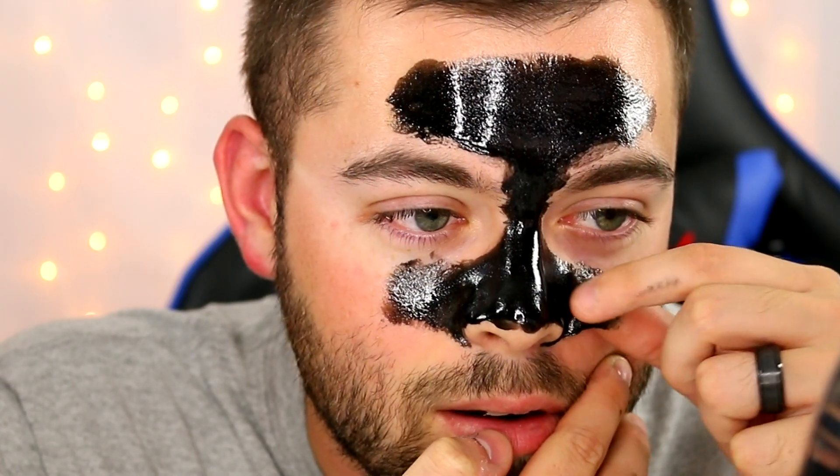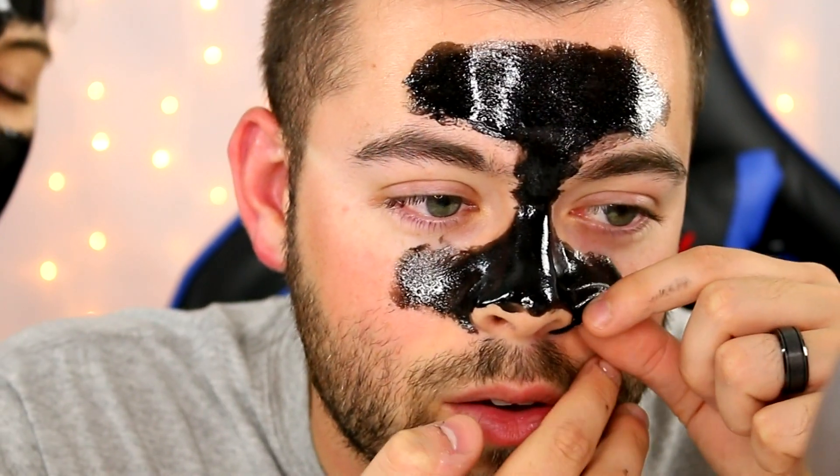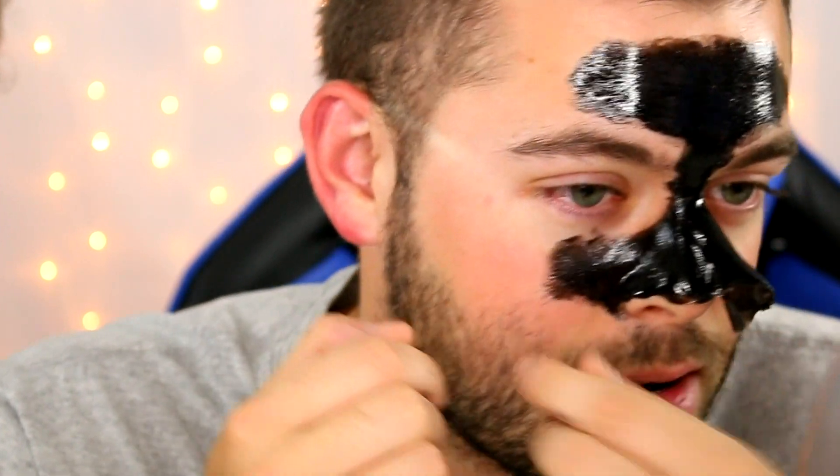We're gonna start with the guest first. It doesn't hurt, it's just peeling off — kind of like picking glue off your fingers. I don't know if it's actually pulling blackheads off. I see some things on it but it looks like it may just be like dried skin. Oh my god, yeah, pull it like that! I wish I could zoom in more.